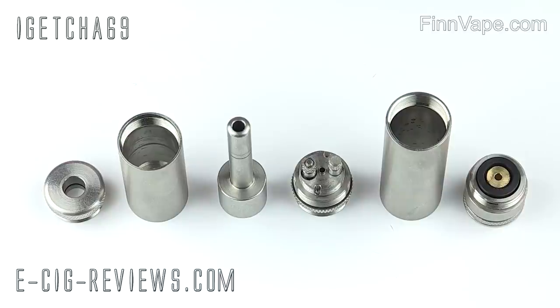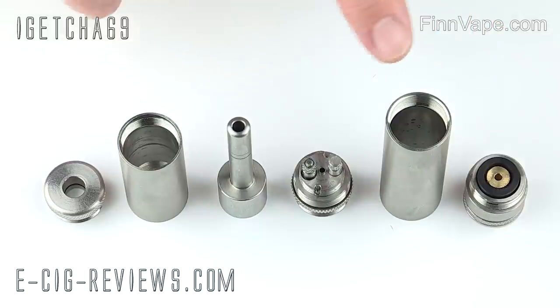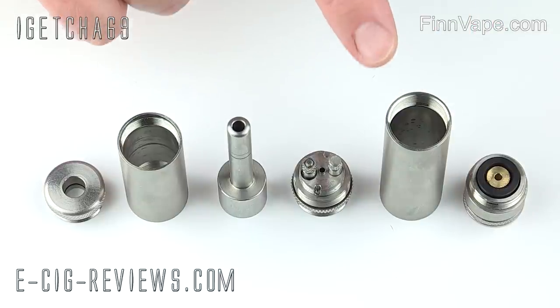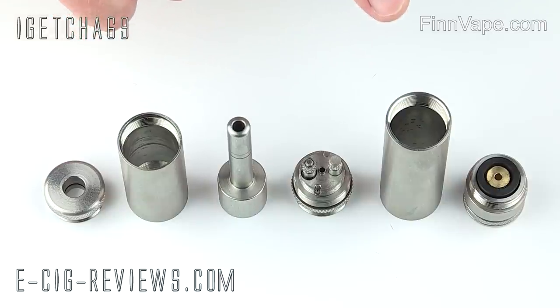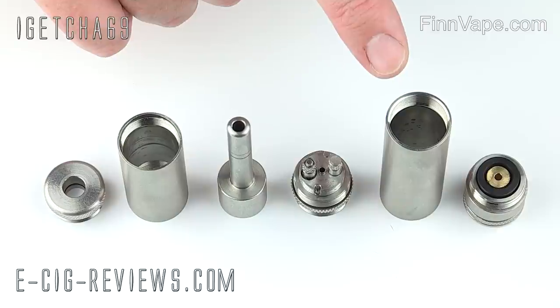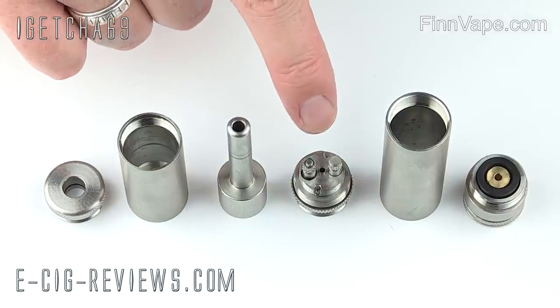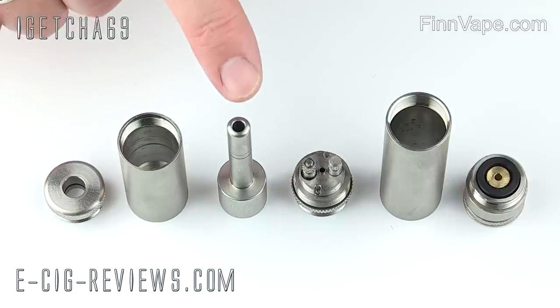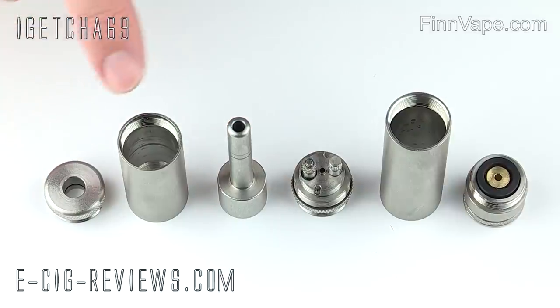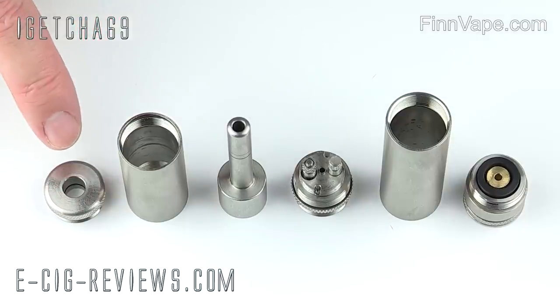Here we have all the parts that make up the MISTA. You have the bottom button switch, then the battery tube — this particular one is for an 18500 battery, but they're also going to make ones for an 18350 as well as the larger 18650. You then have the atomiser section, the mouthpiece which also acts as the juice control, the body for the tank — which holds around four and a half millilitres of e-liquid — and then the top cap.